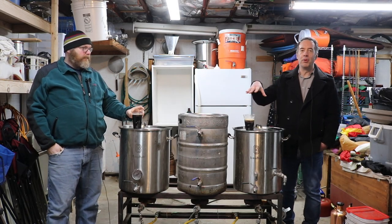Hey, it's Sean and Mike, Brew-Dudes.com, and we're tasting the porter that I brewed on New Year's Day 2021.